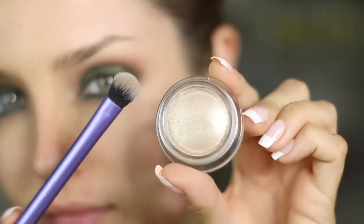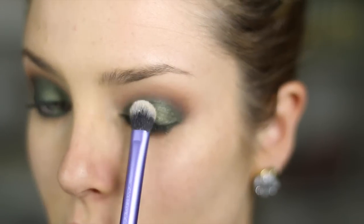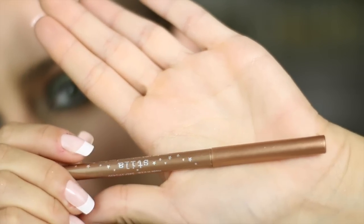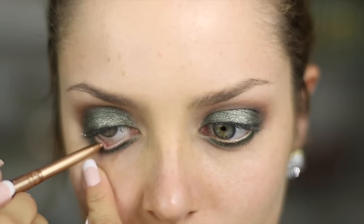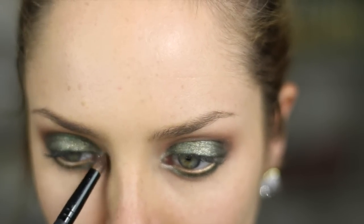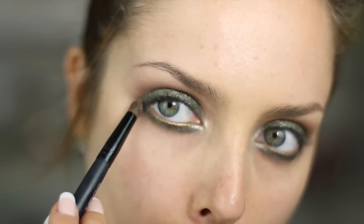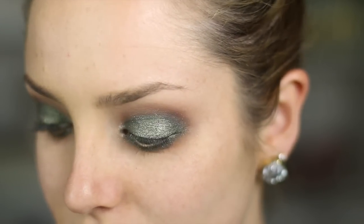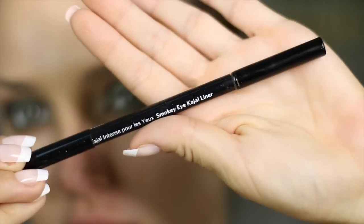Then I'm taking this Dior cream shadow, which actually gives like a gold dust effect even though it is a cream. It just adds some extra sparkle without actually putting glitter on your eyelid. I like that it stays better than glitter too — you don't need to use anything to adhere it. And then this is a really good bronze eyeliner and I'm putting that on my waterline. It's probably an optional step, but it just brings it all together. If you want to make the look a bit more intense, you could use a black in there — that would look cool too. Then I'm putting some gold on the inner corner and under the eye, and taking some of the brown again on a fluffy brush and blending that out underneath.